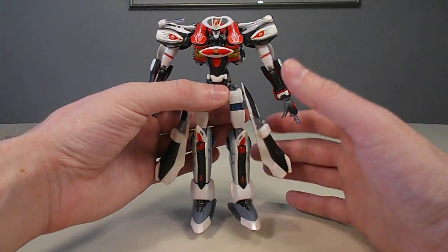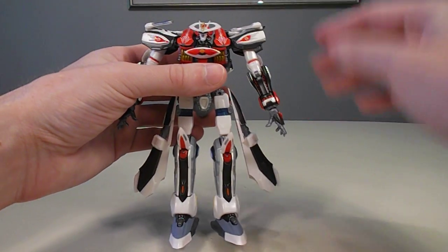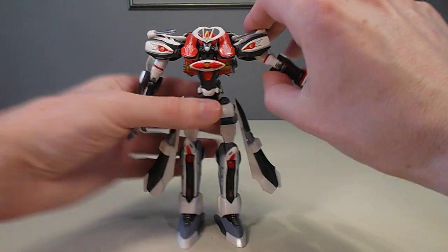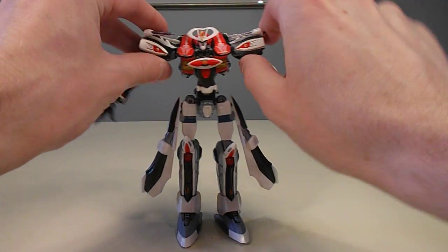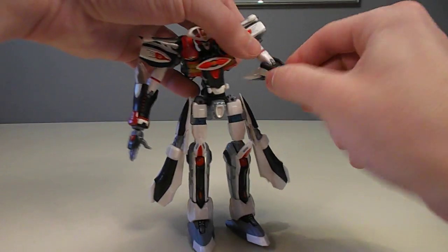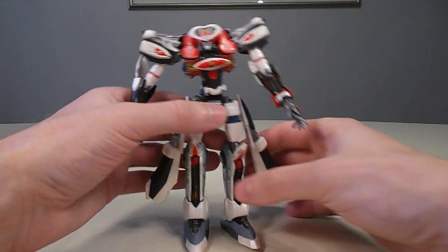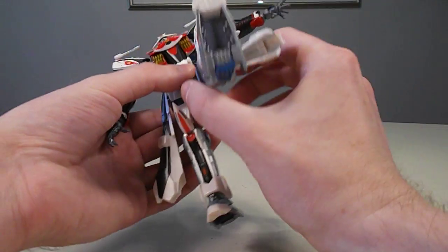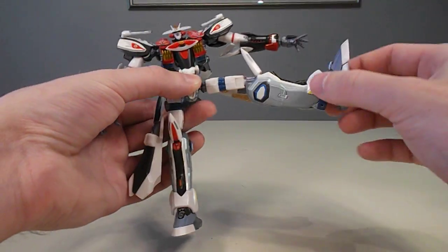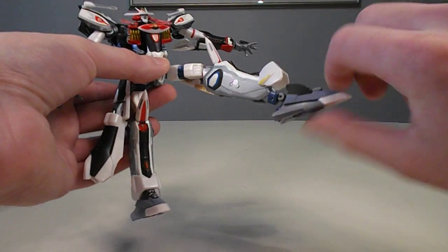Articulation-wise, it's actually pretty good, because it started off as a CGI design, so there are very few things that are really knocking into each other. You've got very nice, free-moving shoulder joints — everything can move all the way around. You have bicep swivel, a pretty decent elbow joint. The hips are downright divine; they can just move all the way around anywhere you need them. Similarly, the ankle joints are pretty good here.